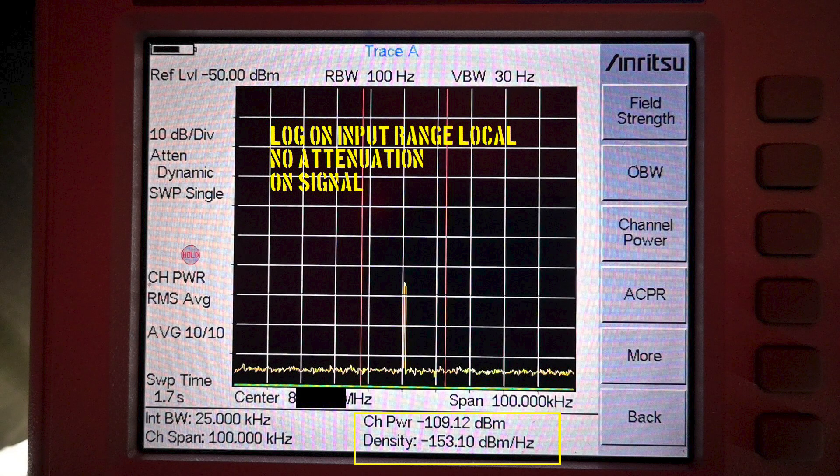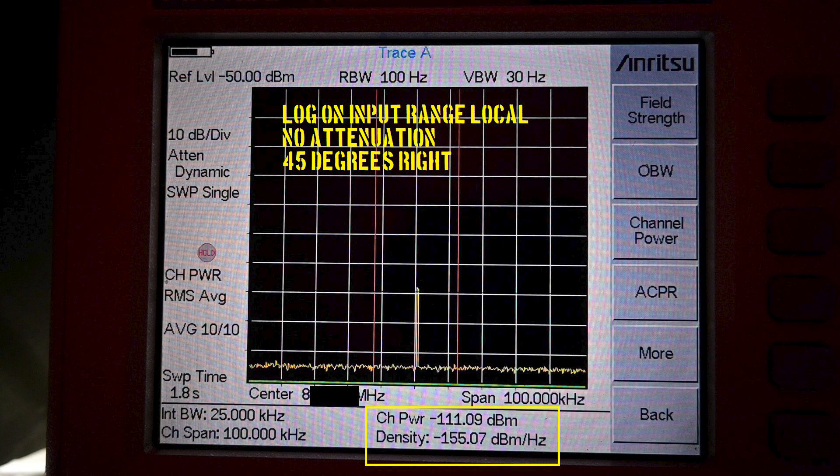What you see here is a generated carrier in the 800 MHz range. The spectrum analyzer is measuring this signal with the log periodic antenna pointed at it. The RMS value of the signal is in the box highlighted in yellow, averaged over 10 sweeps. Now we are pointing 45 degrees right of our signal, giving us some idea of the directivity of the antenna under test.